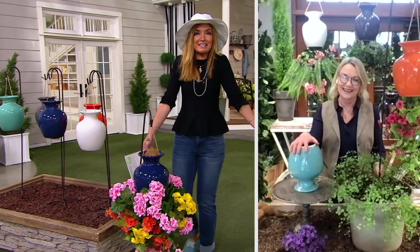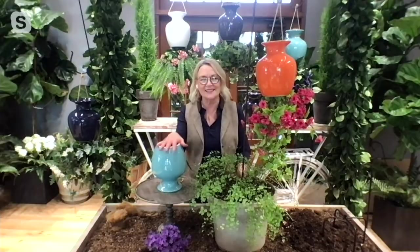We never get to present together and I'm so excited to see you! I'm so excited to see you too. I'm so excited for spring, and this is such a fun way to plant your plants, have a little color in the garden, and definitely have a little fun with the upside-down planter.